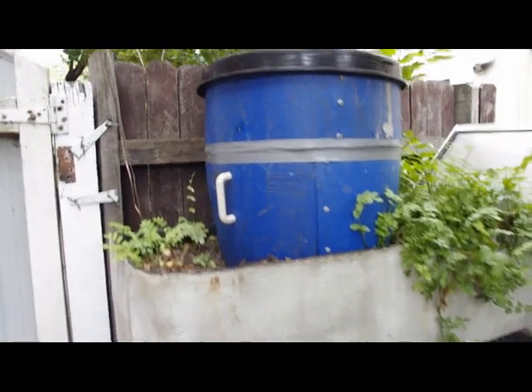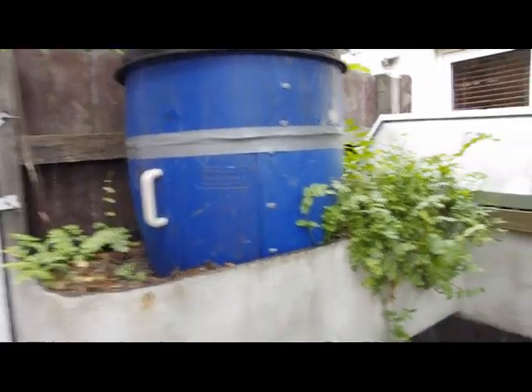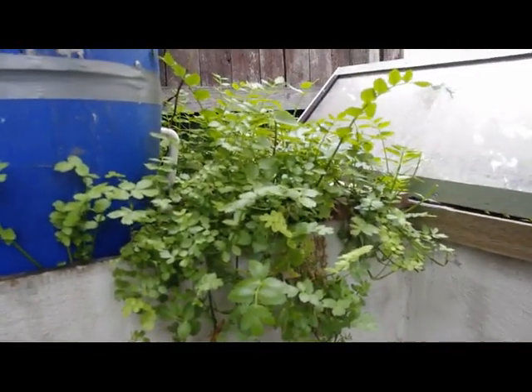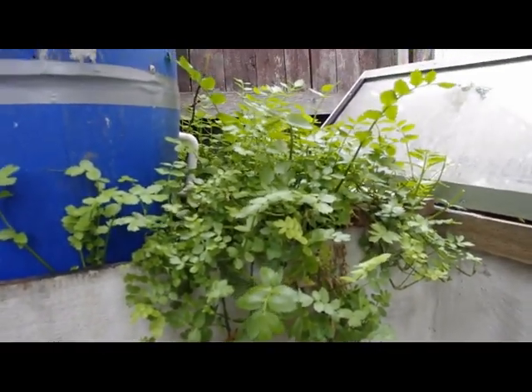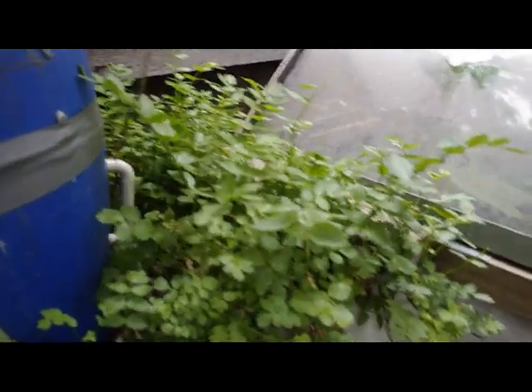There's a mulch column here in a modified plastic drum. This is Vietnamese mint, which I found is a very hardy plant. I tried a whole bunch of plants and the Vietnamese mint was the one that grew the best in these kind of conditions.